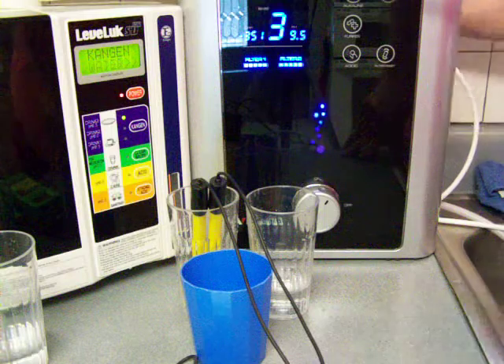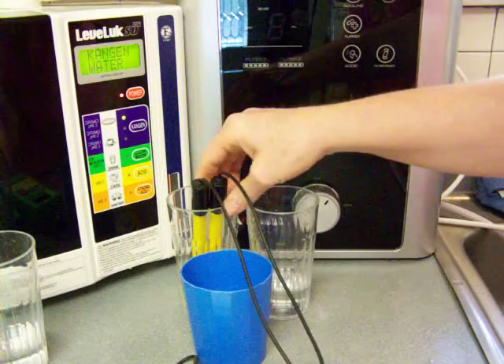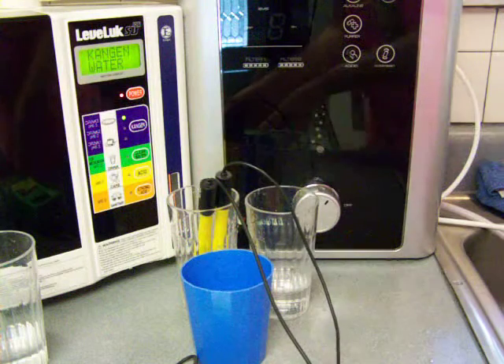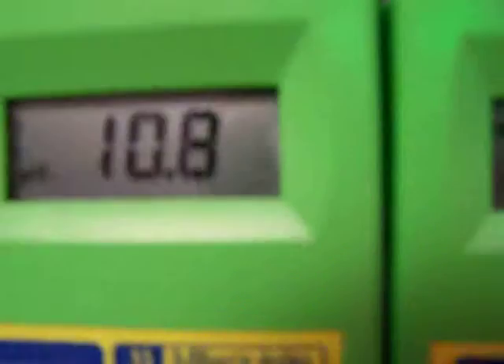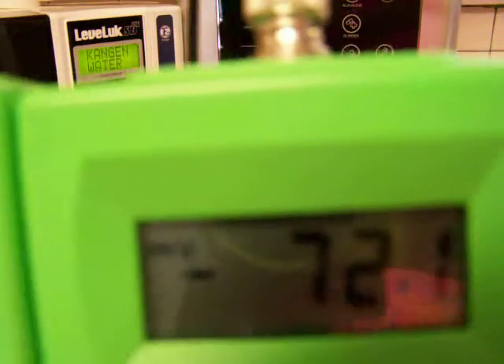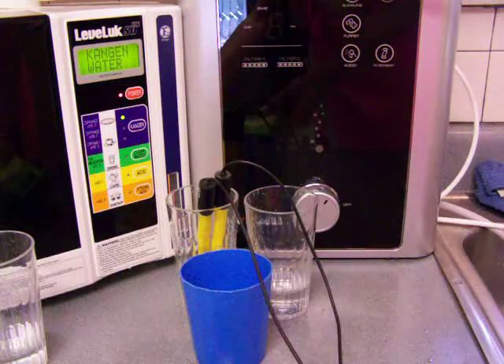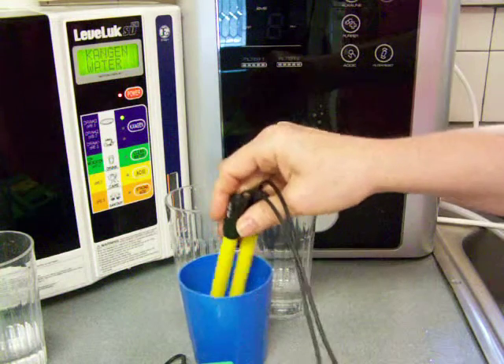Turn the water off. It is being measured now. That's a 10.8 pH with a negative 725, or negative 11 pH with a negative 750 ORP. And I'll do the Vesta.